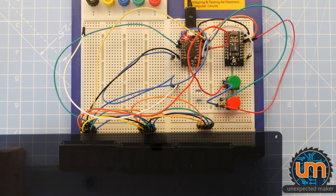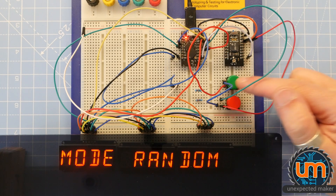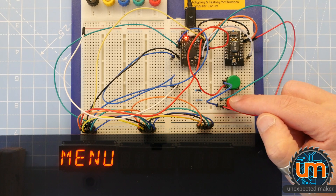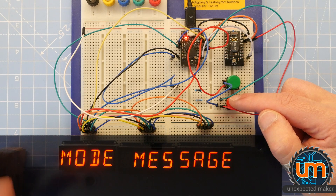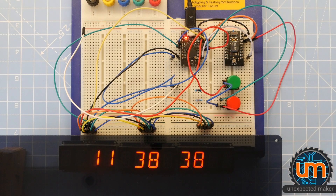I decided to put a couple of other modes in. The random mode picks a random code and a random order to unlock it. The message mode is the same thing but instead of showing 'launching' at the end, it shows whatever message you've programmed in. And of course there's the clock - it's Wi-Fi enabled, so it goes online and grabs the current time. It's currently 11:38 in the morning for me.